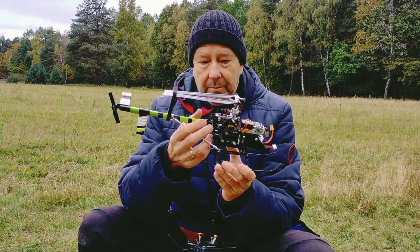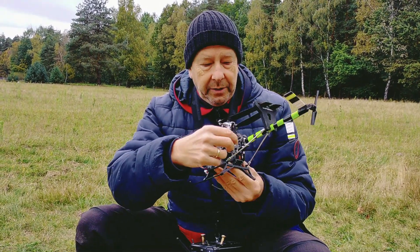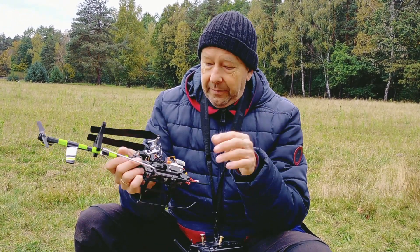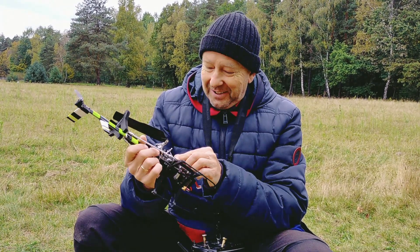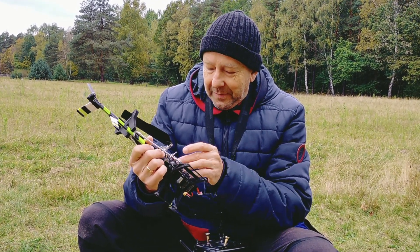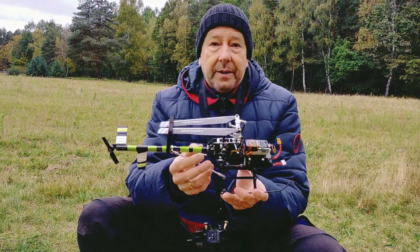You have to take off the tail — that is very simple. You have four screws here and one screw here, you loosen them, you loosen the cables, and you unplug these three cables. Later you have to pay attention to plug them back in the right direction: red to red, yellow to yellow, and brown to brown. Then you just take off the tail boom.